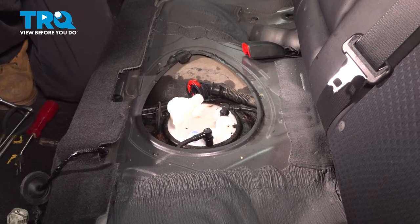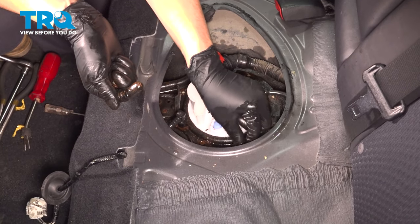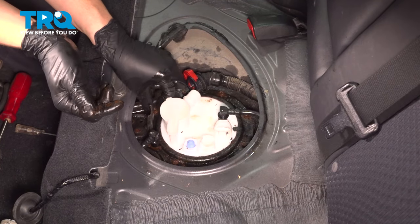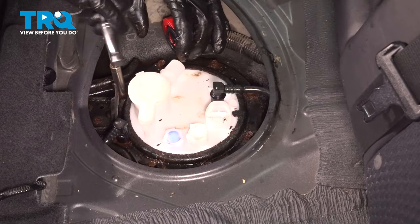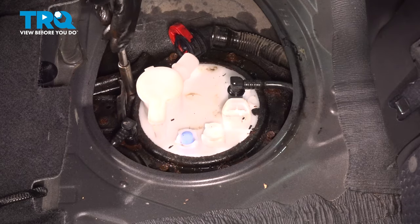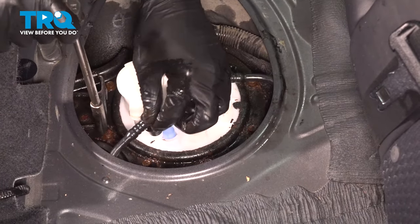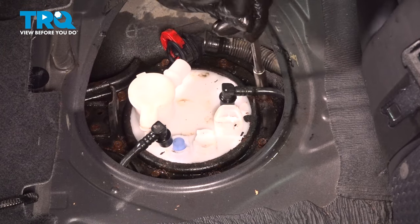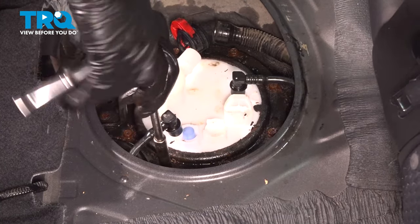Now let's start the rest of the bolts in and snug them up. I have all of them started by hand — you do not want to cross thread any of these, so don't just smash them down with the socket. Snug them up in a cross pattern. You'll see that the fuel pump and the ring will start squishing down as I snug these because the gasket is seating and sealing. These are tiny bolts, so do not break them by tightening too much — just give them a little snug once they bottom out, and at most an eighth of a turn after that. Otherwise they will break.